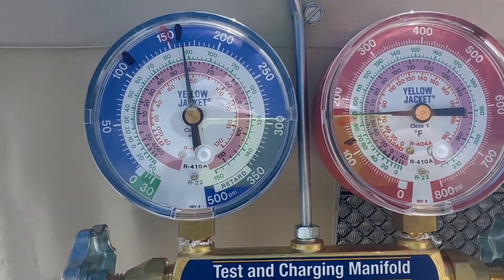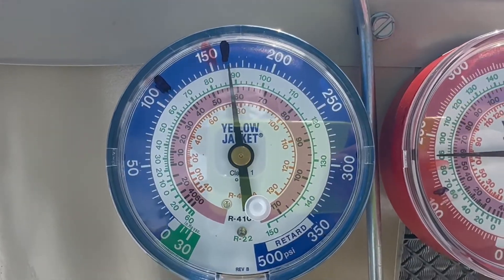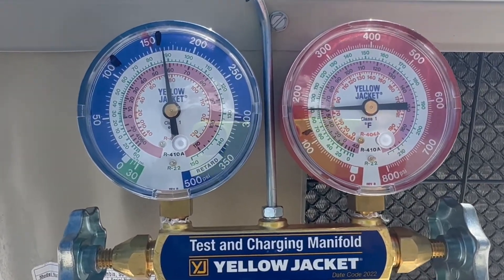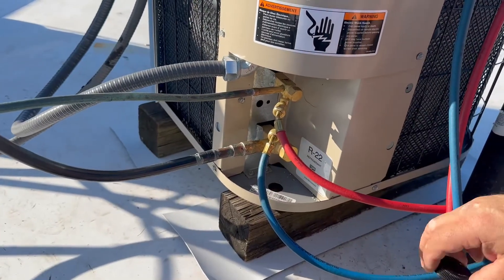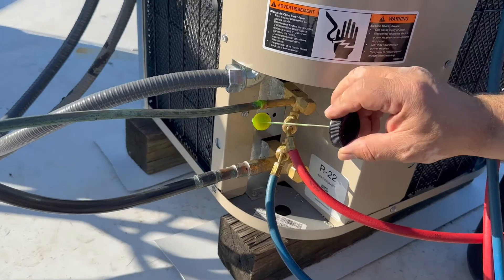After 15 minutes, the needle didn't move at all, so we are good. Now we're going to test the pipes and the solders to make sure it's not leaking there as well, just to double-check. These are the two joints we soldered — we brazed them — and now we're going to test.